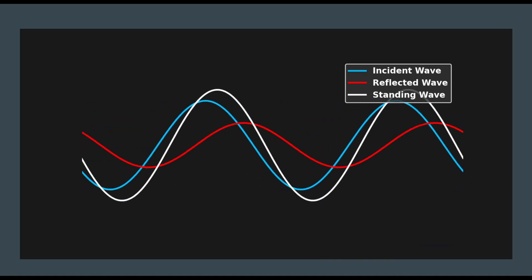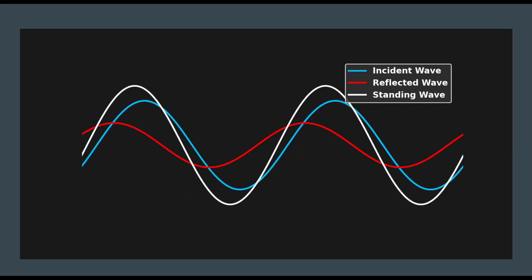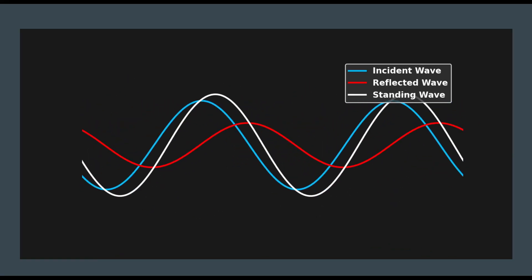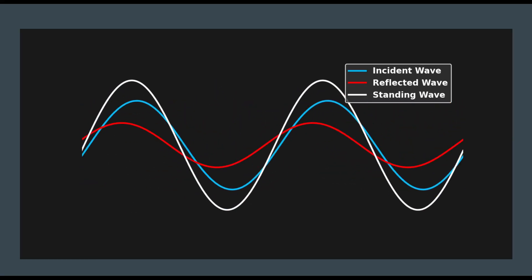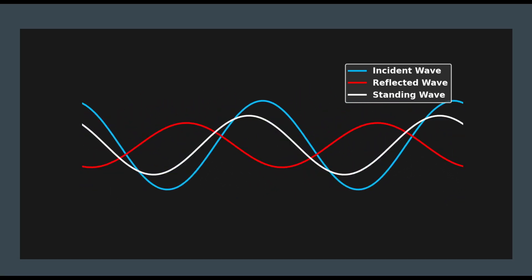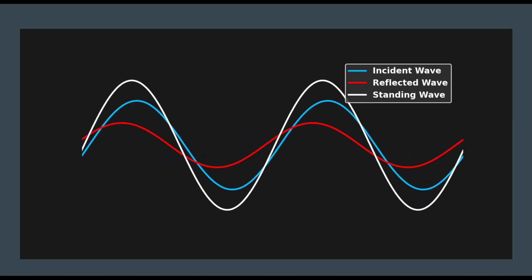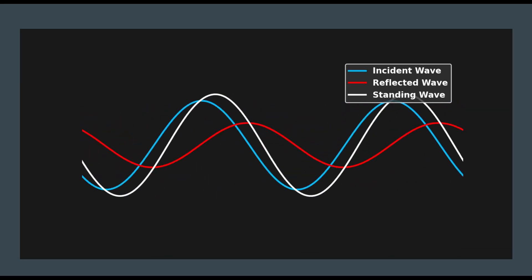This is in a lossless system — we're talking conceptually in a lossless transmission line, and I know no such thing really exists. The standing wave is the sum of both waves, and it moves in amplitude up and down. It doesn't move left to right. It looks like it's moving, but it's not — it's just moving up and down as the voltage of the two traveling waves changes.